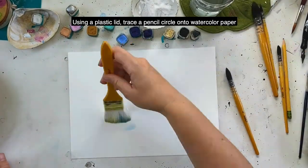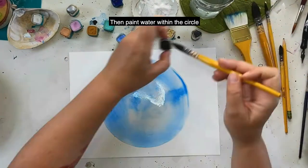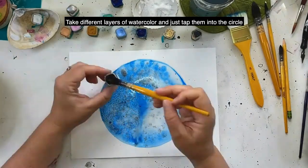Using a plastic lid, trace a pencil circle onto watercolor paper, then paint water within the circle and take different layers of watercolor and just tap them into the circle.